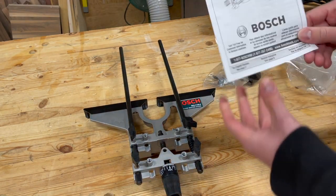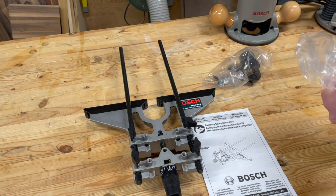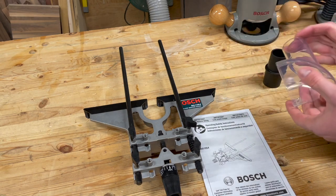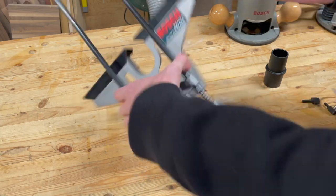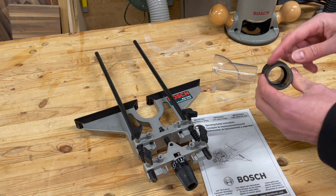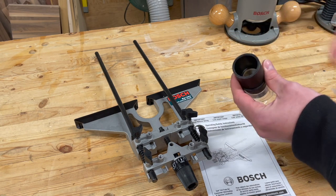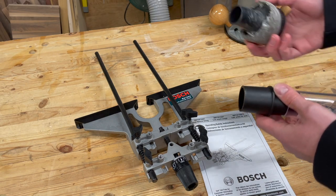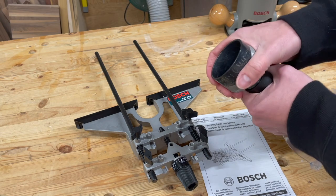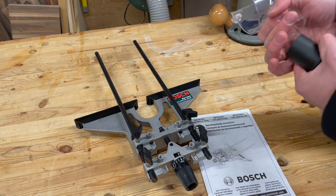The accessories that come with it are: your manual, which is super basic but sufficient; a dust extractor hood that mounts to the bottom; and the dust port for your vacuum — it's definitely small for a shop vac and would probably fit a dust extractor really well. I have an old beat-up accessory I use with my pocket hole jigs and it connects really well, allowing my Ridgid shop vac to connect to that.